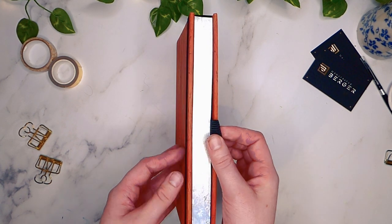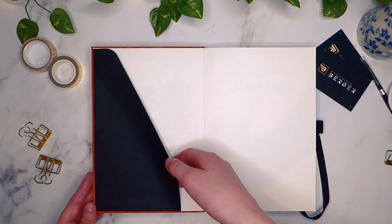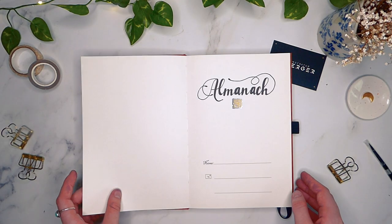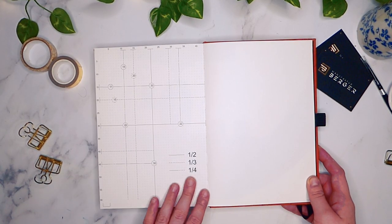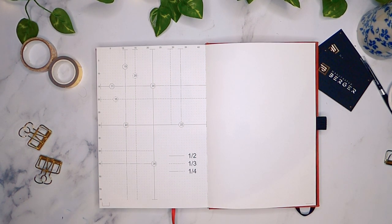The notebook has a pen loop, an elastic closure, three bookmarks, and two pockets — one in the front and one in the back. It also has the standard contact information area inside the front cover and a ready-made dot grid spacing page at the back, but it does not have a key or a dedicated pen test spread.